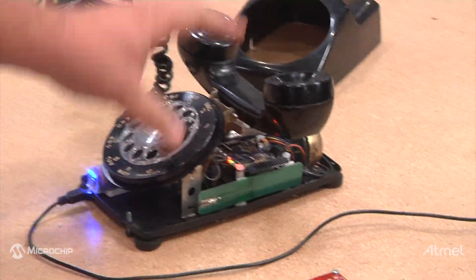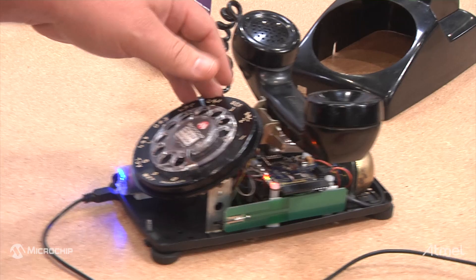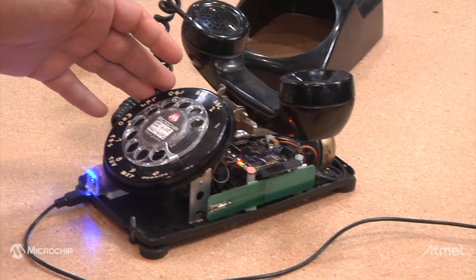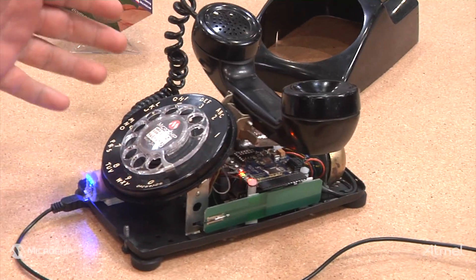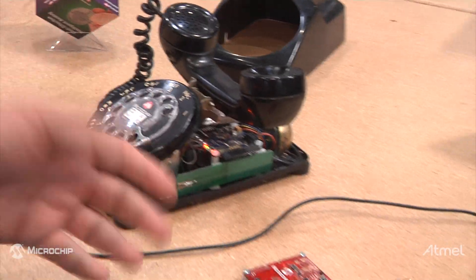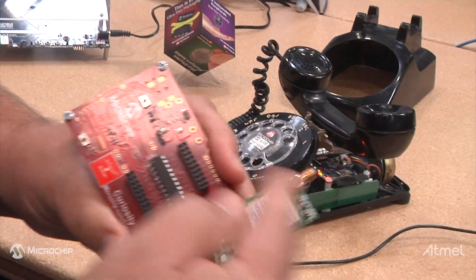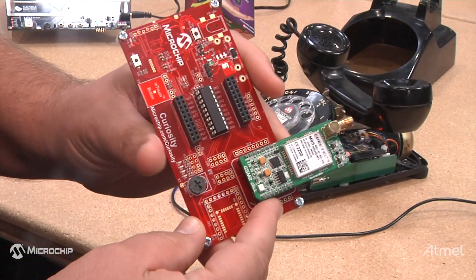Basically, what we have is a 1950s-era Western Electric Model 500 rotary dial telephone. I took it apart and wanted to pull together a QuickTel M95 GSM module that I picked up from Microelectronica.